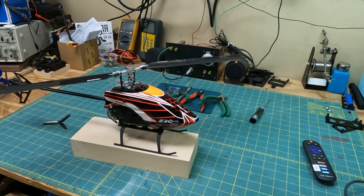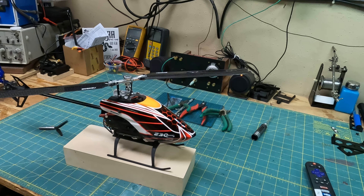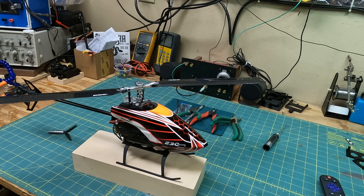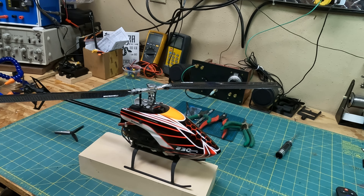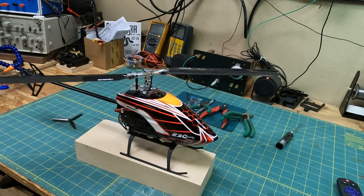Hey guys, this is another one I just did this morning. When I made my other two 230S upgrades, I ended up having enough spare parts to actually make a third 230S.